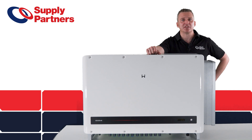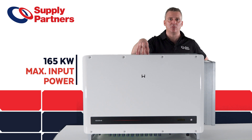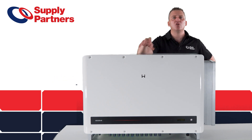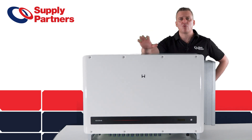Another great feature with this product is its oversizing capability. You can go up to 165 kilowatts on this inverter. So if you're doing an LGC system and you're not worrying about the 33% oversizing, you can go right up to 165 kilowatts on this inverter.